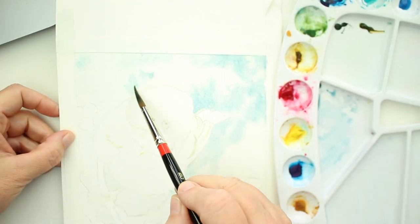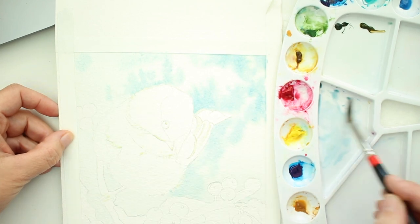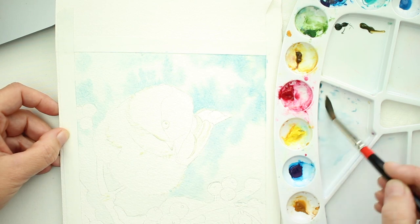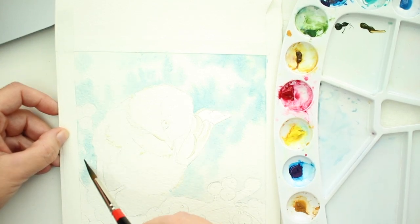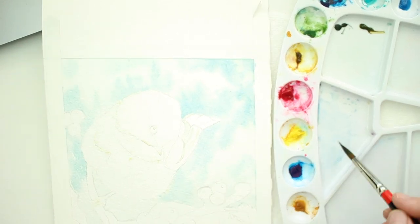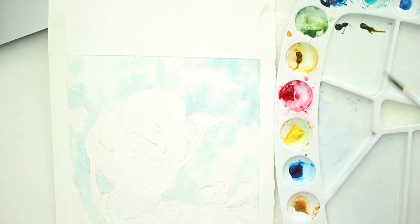The first thing we want to do is wet the background — once you get your drawing made, of course. Then mix up some cobalt blue and a little bit of raw sienna. Not too much raw sienna because you don't want it to turn green. Then use the tip of your brush to tap that color over the wet areas. Make sure you leave some white spots because we want to give it a little atmosphere, make it look a little cloudy.